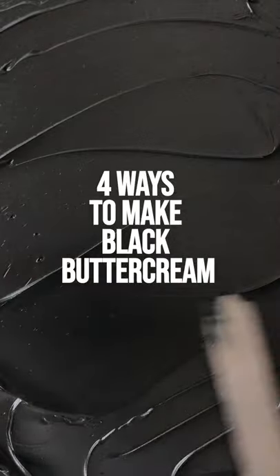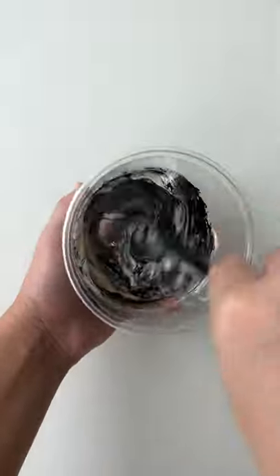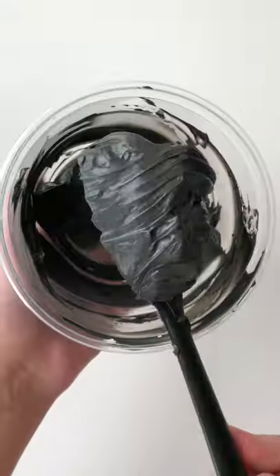Let me show you four different ways to make black buttercream. First is the gel method. Add a good amount of black gel to white buttercream and mix it up. If you let it sit for a few hours, the color will develop even further and get darker as the grains of pigment bloom.